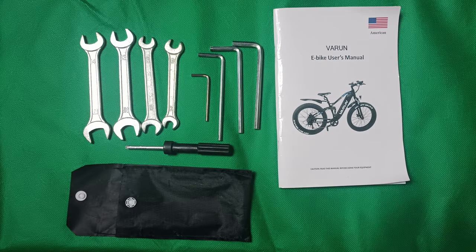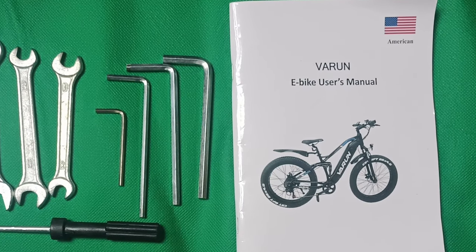With the bike you also get a tool kit — great, has all the tools — and a little instruction manual. There are plenty of videos online to run you through anything you need. The company themselves are fantastic and they'll be there to back you up anytime. Now let's run through the specs one more time.